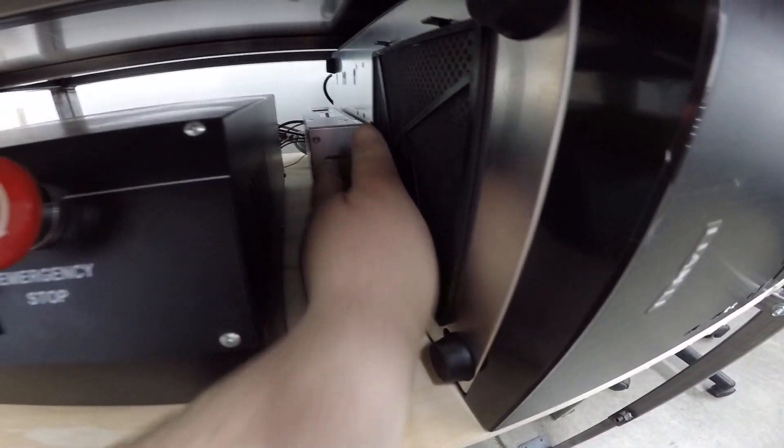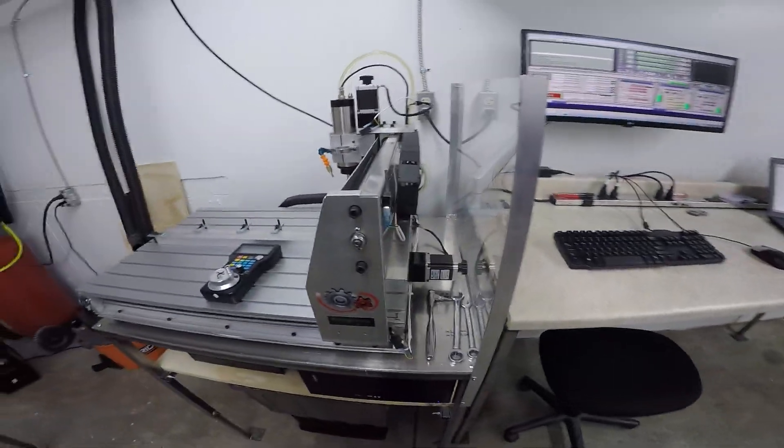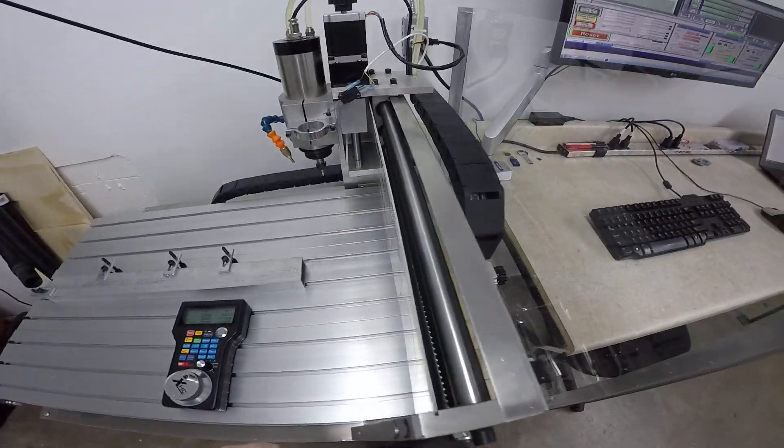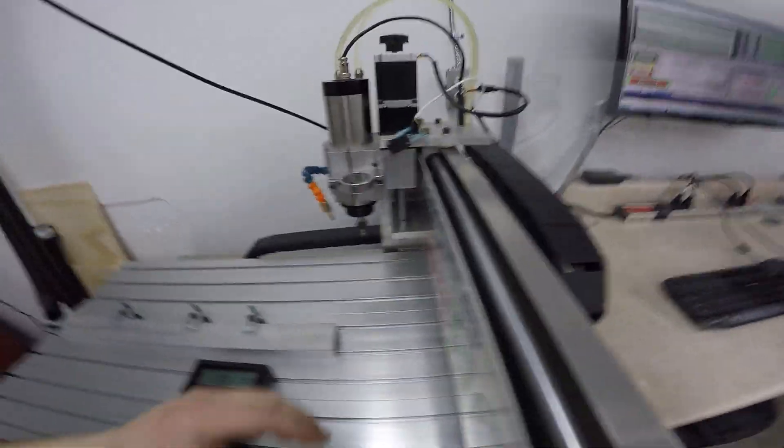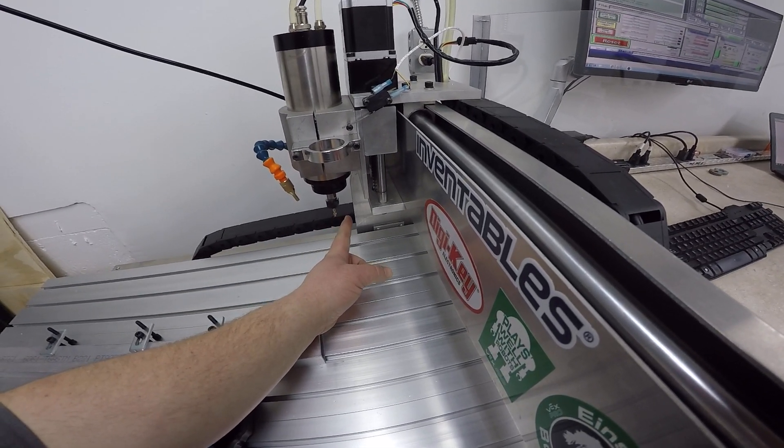That's the 48 volt power supply that came with my Gecko 540, and you can see my Gecko 540 just sits in the back here — decently clean back there, easy to work on. Combined with this machine it's been great. One thing you're going to want to check on your machine — I noticed when I unboxed it that my spindle was off to the side.